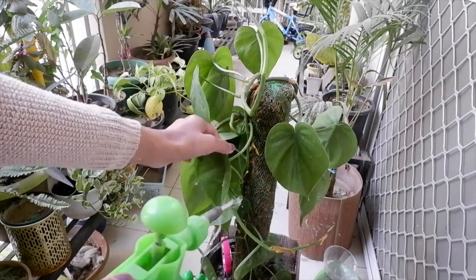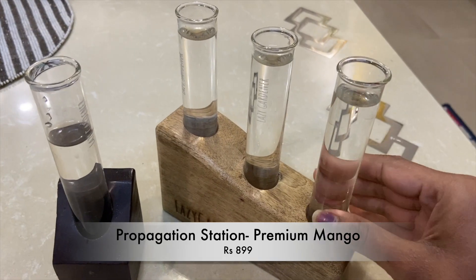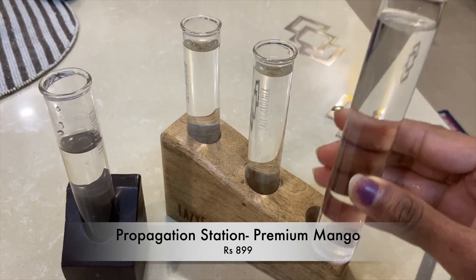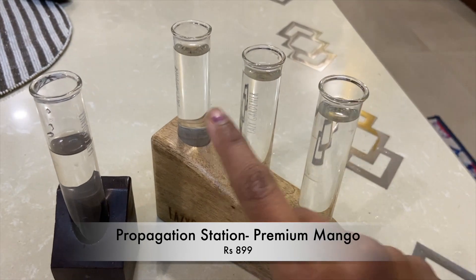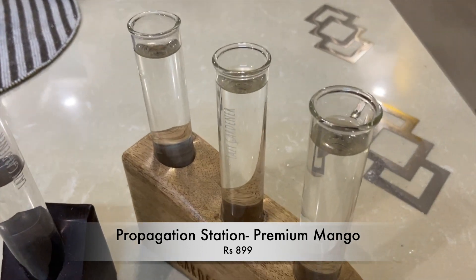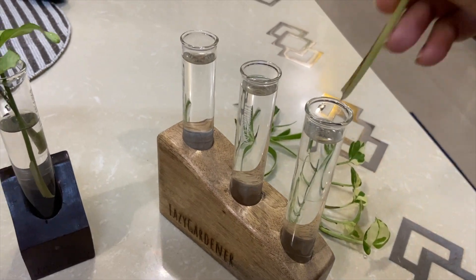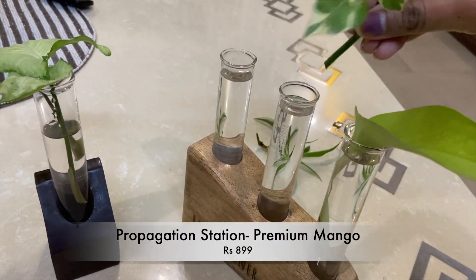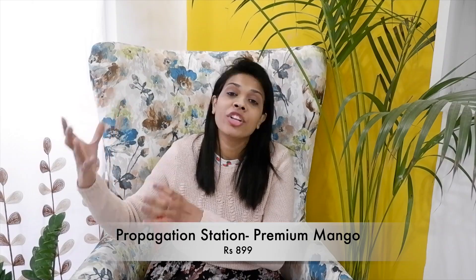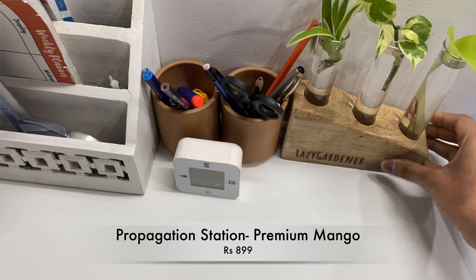It is very easy to propagate Pothos — it is one of the best plants to propagate in water. You can cut it and put it in any propagating unit. I really like these propagating units I recently purchased. You can see the roots developing in the test tubes. You can keep these water propagating units on a study table or coffee table — it looks very beautiful and you can also decorate your house with them.